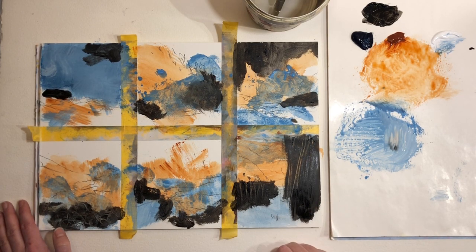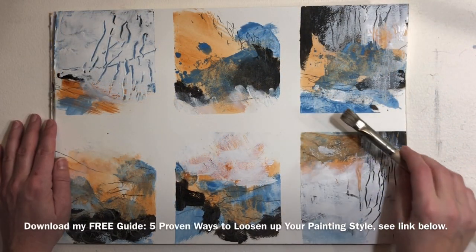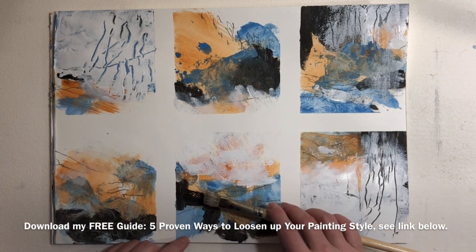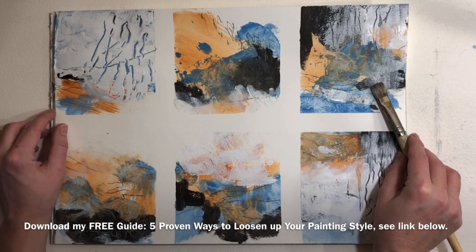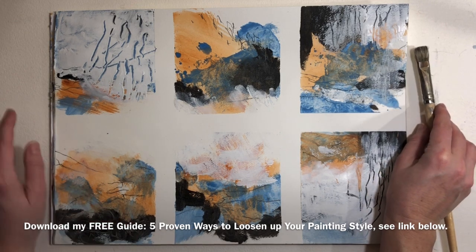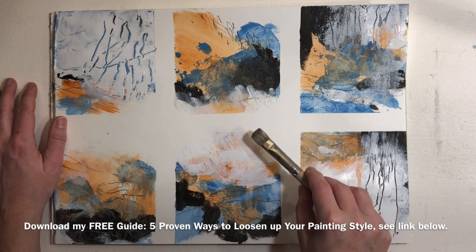I'm going to work a little bit more on this. This was part one of the best way to loosen up — I will link to part two at the end of this video once it's available. In the meantime, go and download your free guide on how to loosen up your painting style. I'll leave a link below where you can grab it. See you in part two.